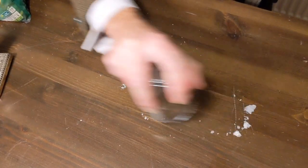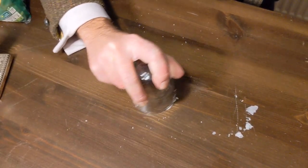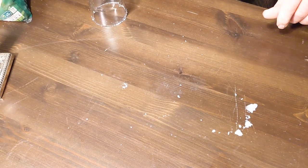Keep getting it nice and cold and then running the glass across. Don't push too hard. As you can see, that has got rid of 99.99% of the wax and now all you've got is a very, very fine layer of wax.